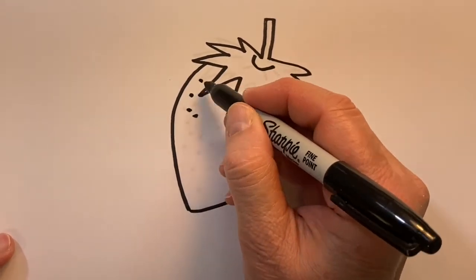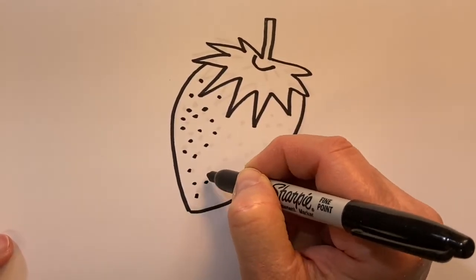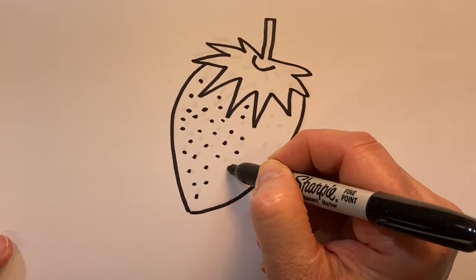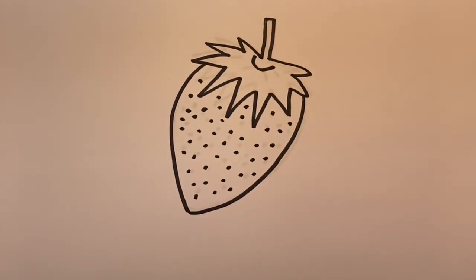Now these black marks will be for the seeds. And now we'll add some color.